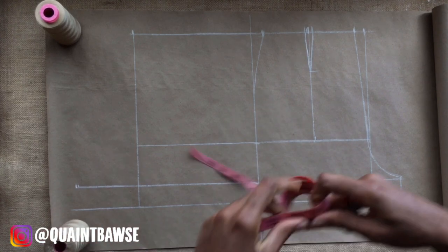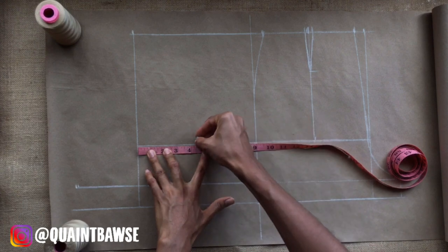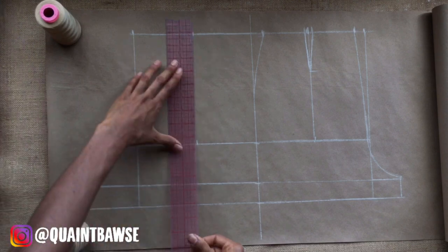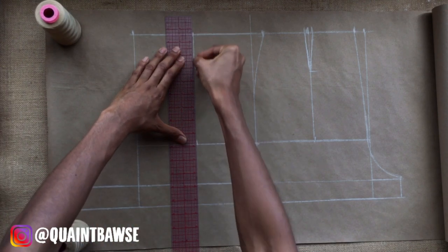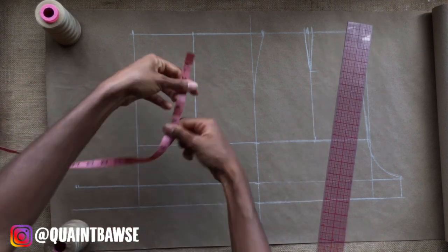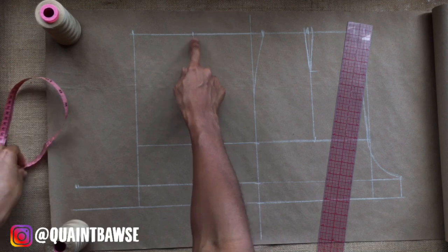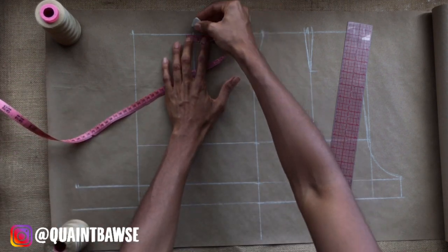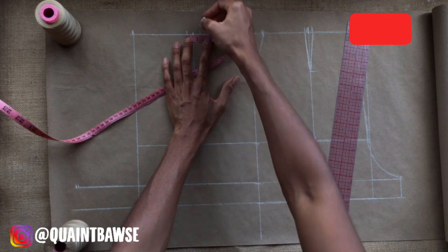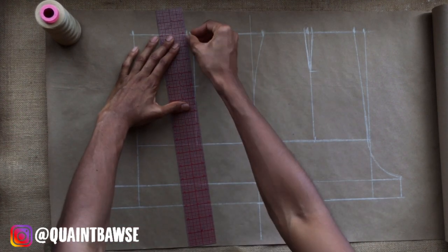Now we're going to do the same thing on the back of the shorts. We're going to divide in half the waistline and the hip line, draw a line, and get ready to establish the dart. The back dart needs to be 4 inches long and 1 inch wide — so that's half an inch on one side and half an inch on the other. Once we've marked that in, we can go ahead and draw the dart legs.